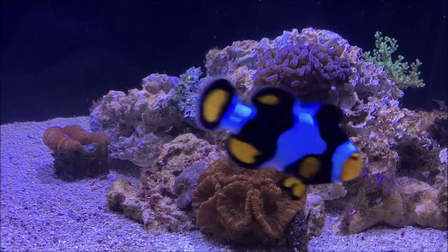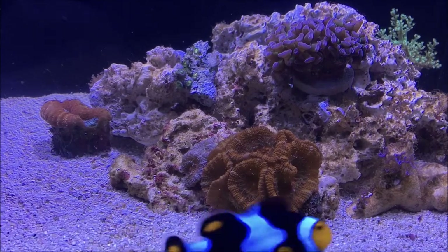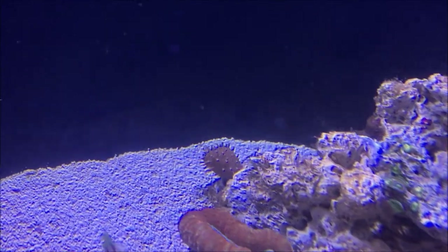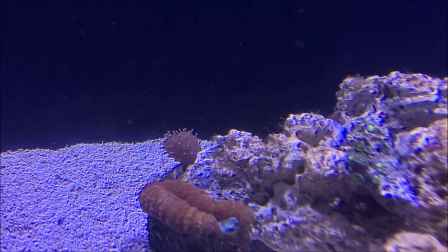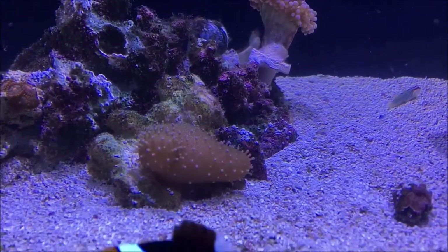Some of the corals I have are Lord palensis and a Lobophilia. And then in the back there is a Devil's Hand Leather — that one's green. I have a pink one right here.